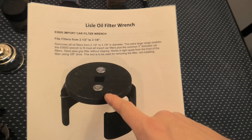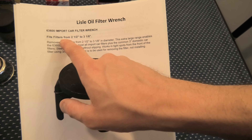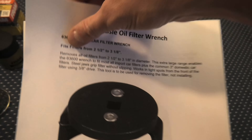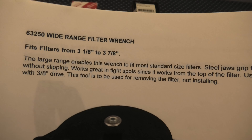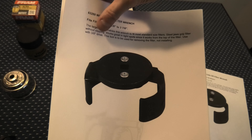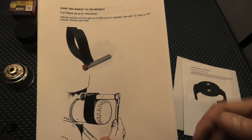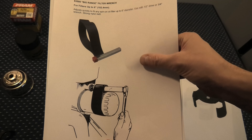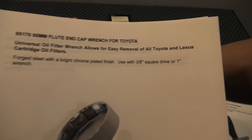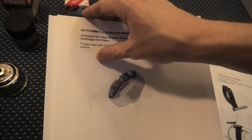First of all, this is the one we are using — our best option, as we said before. This one actually fits filters from 2.5 inches to 3.8 inches, and it's from Lyle. They also have a wider one that fits filters from 3.8 inches to 3.7 inches. Then we also have this type of filter wrench which uses a nylon belt — this can be a good option as well. Here we also have the flute and cap wrench for Toyota, similar to the one we showed before — also available at the Lyle website, and we'll leave the link for that.